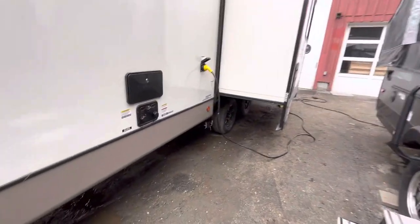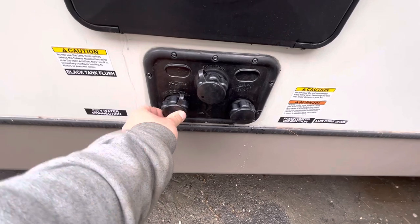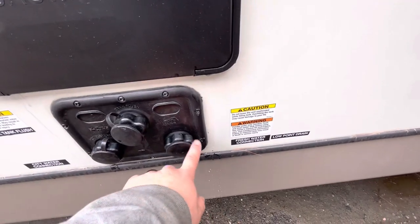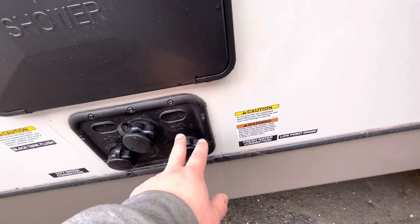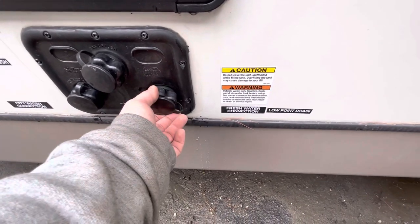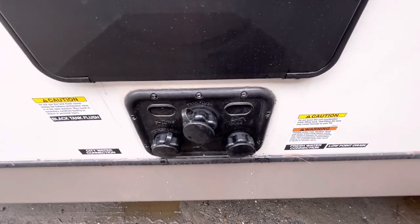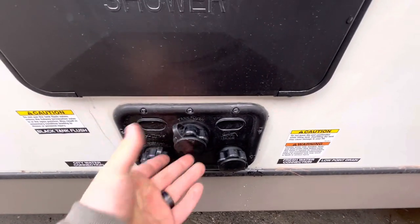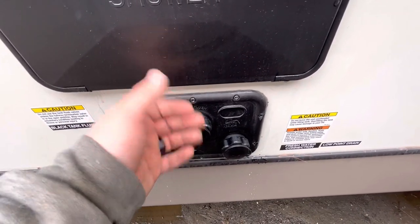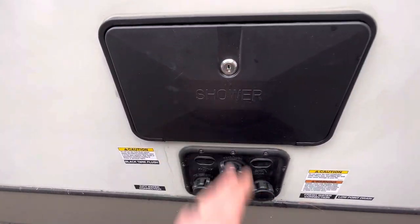Down here you have your water hookups. This one down here is your city water — that's where you'll hook up your hose when you're at campgrounds that have water hookups. Then this one over here is your fresh water connection; you have a portable water tank, so if you're going to a state park or on a long trip, you can fill that tank right here at home before you leave so you have water on board. Then you have a black tank and a black tank flush — there's just a little sprayer in there, you hook up your hose and it'll clean off your sensors and help flush out your tank. Up above you just have an outside shower.